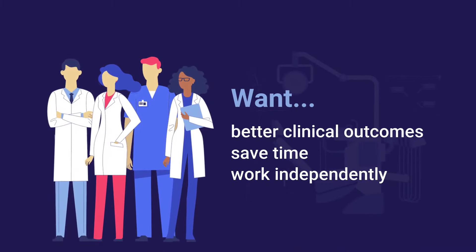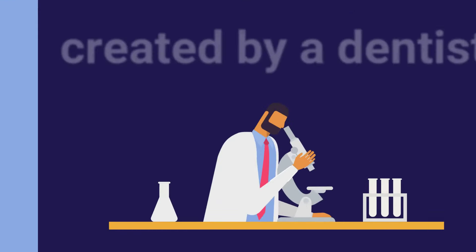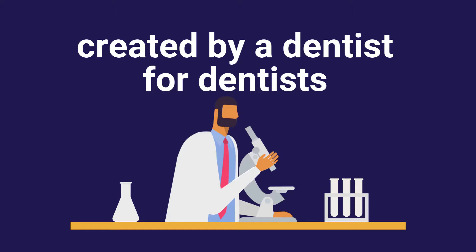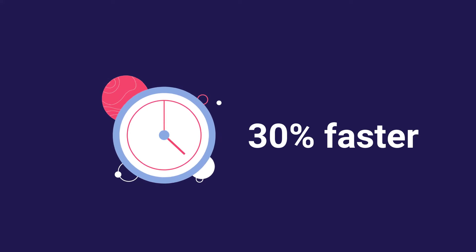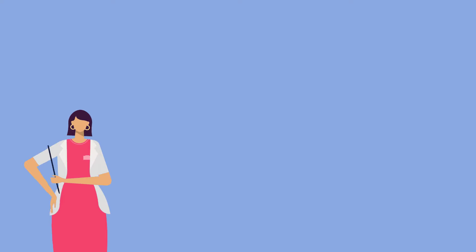Want to achieve better clinical outcomes, save time, and work independently? You can! A clinician like you created Isolite Systems because he didn't want to break his back or his bank. Isolite effectively isolates the oral field, helping you complete procedures 30% faster as the only person working in a patient's mouth.